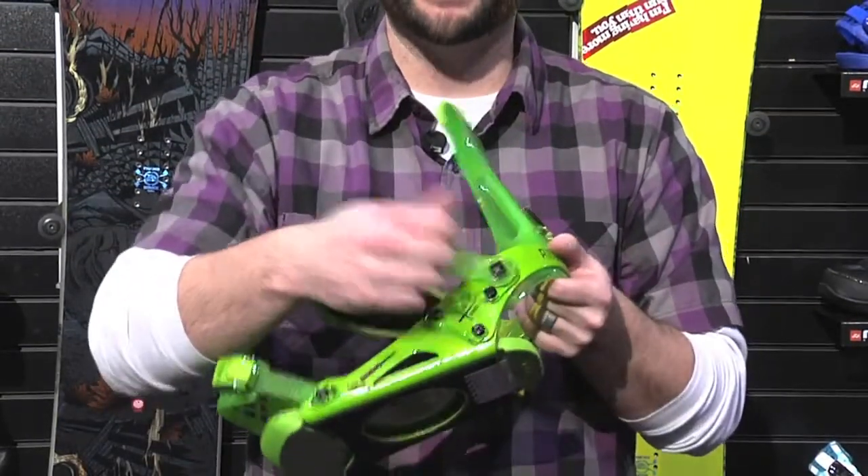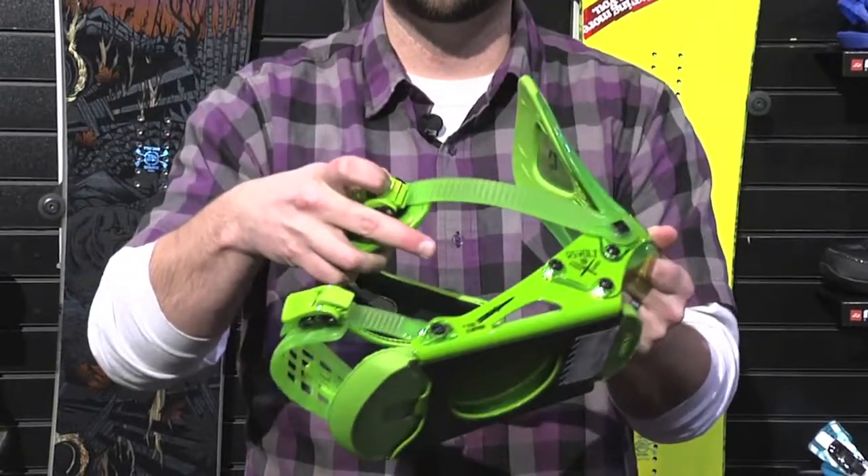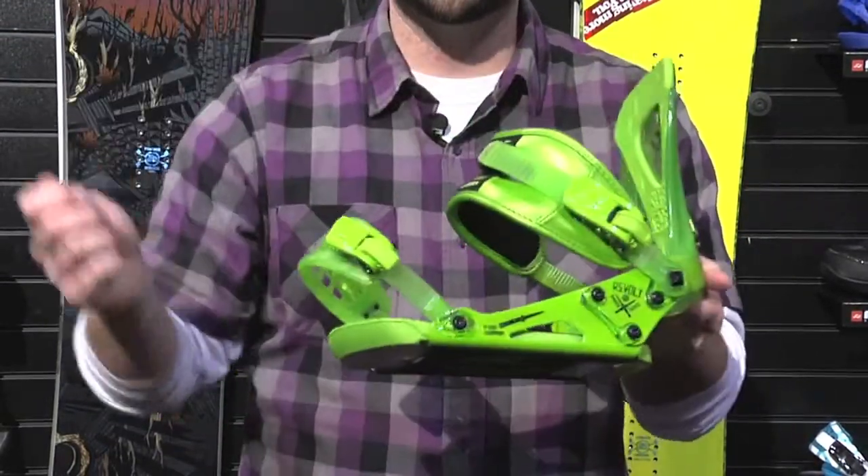You're going to find Astro Glide ratchets on this binding. Very smooth, very easy to use, don't bind up. Nice and simple.